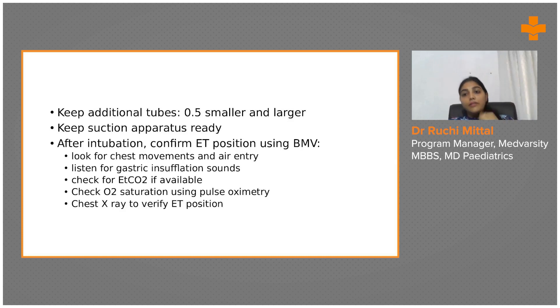Always be ready for surprises because this is a real patient. Keep one size smaller and one size larger ready — for a four-year-old with size 5, also keep 4.5 and 5.5 ready. Also keep your suction apparatus ready because secretions can obscure your vision and the vocal cords.